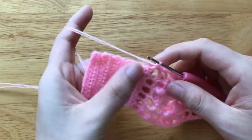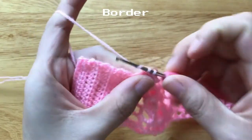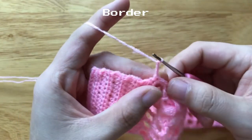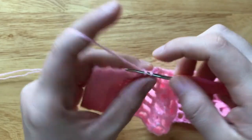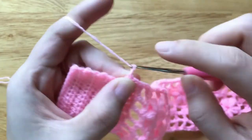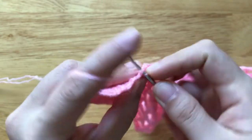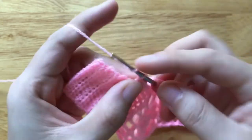Now we reach the headband closure. We will start making the border. Make 3 chains, skip 2 chains, make 1 sc to the next chain. Make 3 chains, skip 2 chains, make 1 sc to the next chain. Repeat the pattern around the closure part.